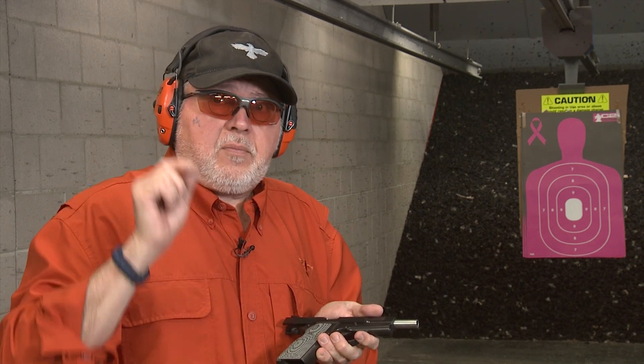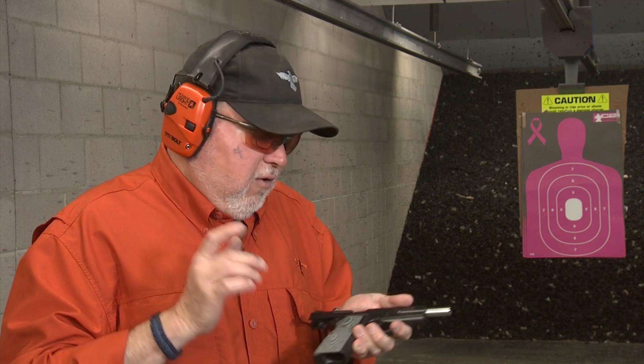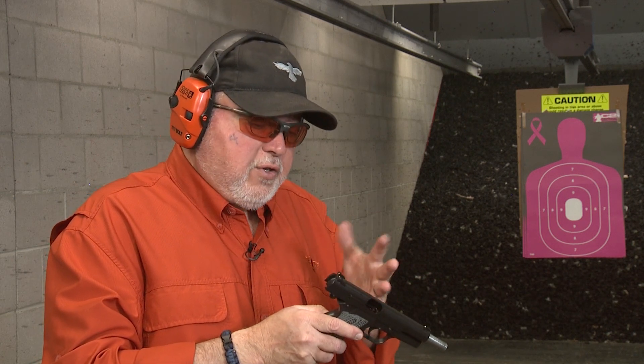One thing I found out since I first introduced the Tsas is that the sear pin and the sear hole — the hole on the sear — is a tad bigger. So when you get a cylinder and slide part, you must tell them that you need a Tsas sear for your kit. Cylinder and Slide sells a trigger, a hammer, a sear, and a bunch of other parts too.